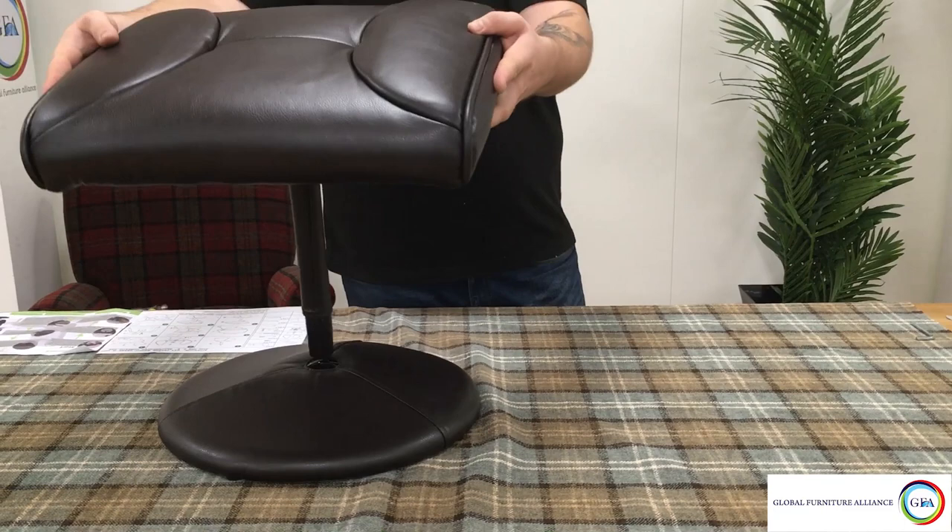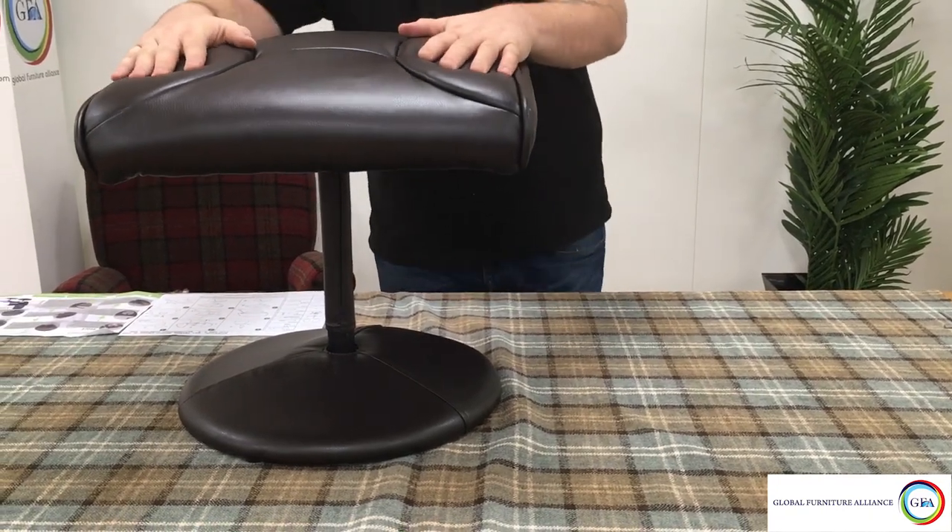Finally, get the footstool base and slot the spindle directly into the hole in the center of the base.